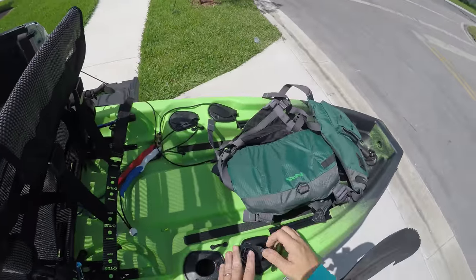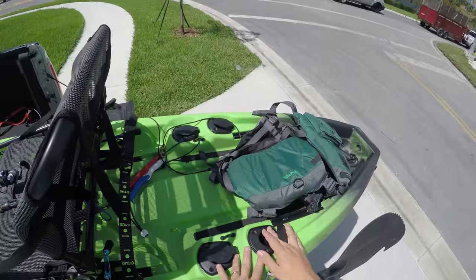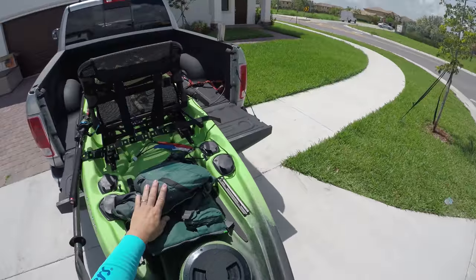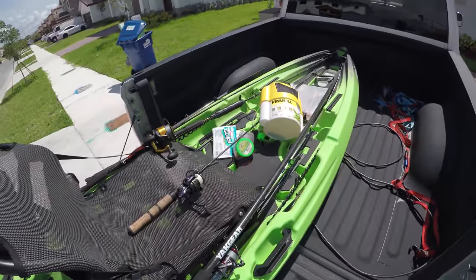You have four flush mount rod holders. I'm not even taking a milk crate or a black pack with me — I have enough, I'm not even taking any other rod holders.